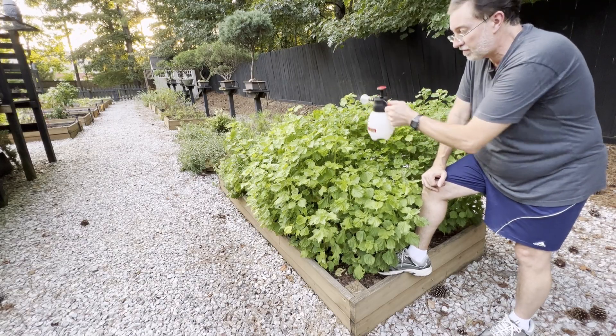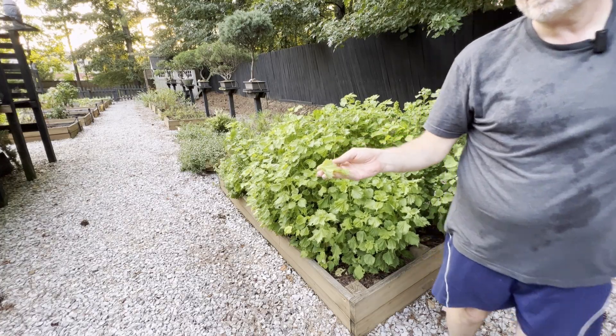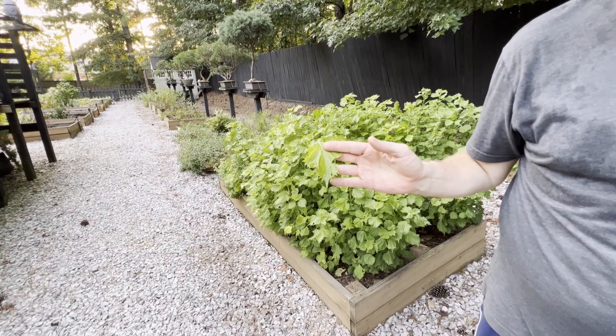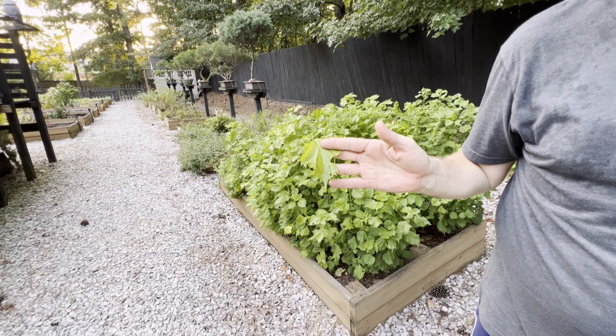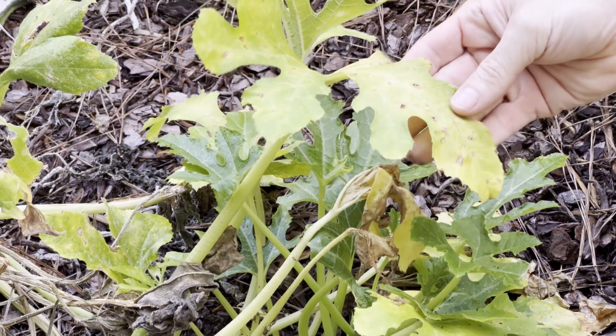Tip number thirteen — disease prevention. Can you tell me what this plant is and what Asian food it's used in specifically? Leave a comment if you know.